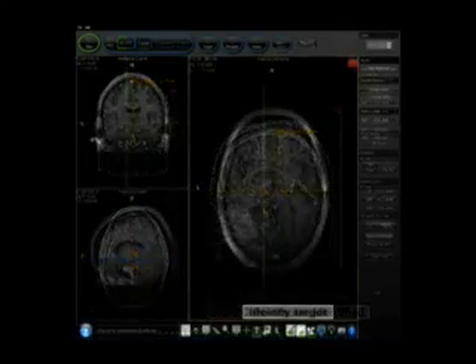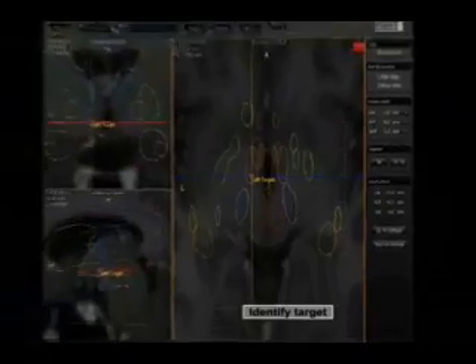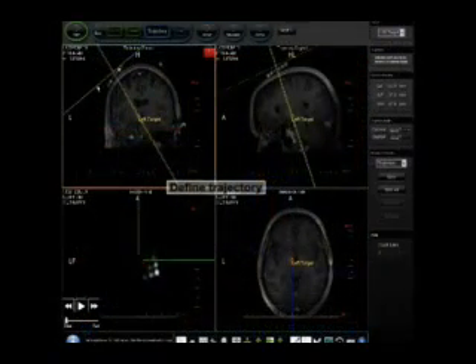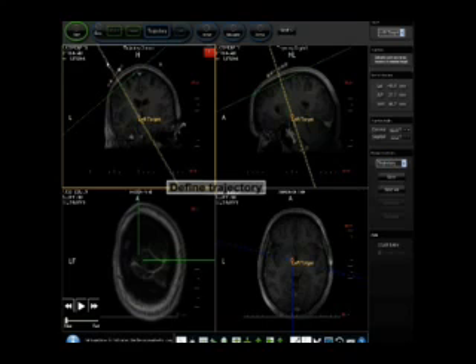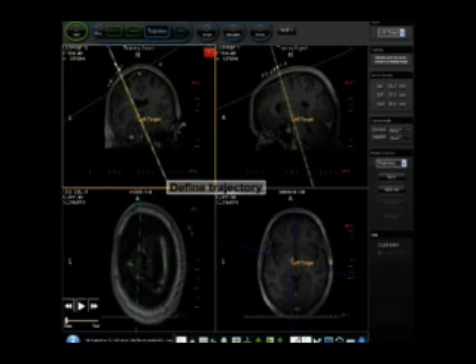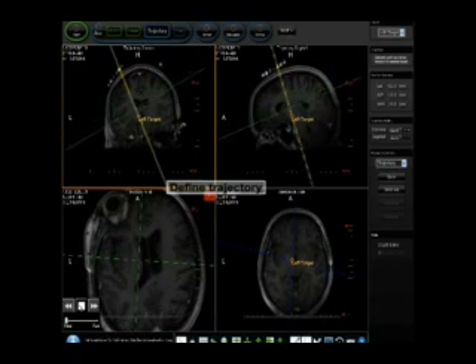From these high-resolution images, the physician can see and select the neurological target, which in this case is the left subthalamic nucleus. Once the target is selected, the surgeon uses the ClearPoint software to find an optimal trajectory path from the surface of the skull down to the target. The software simplifies this process by visualizing critical structures that need to be avoided, such as blood vessels, sulci, and the ventricles.